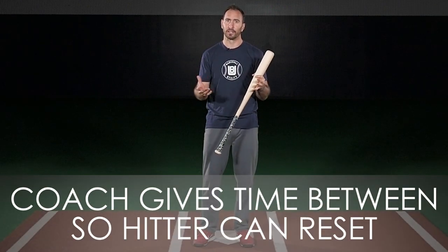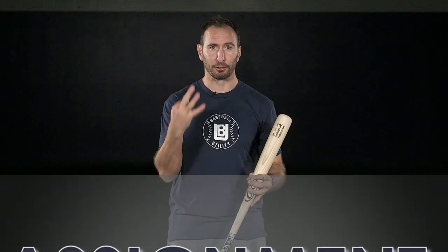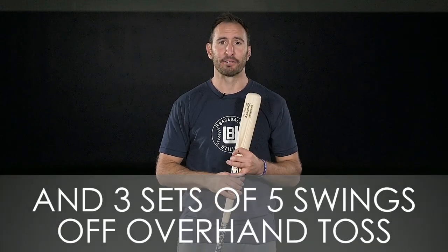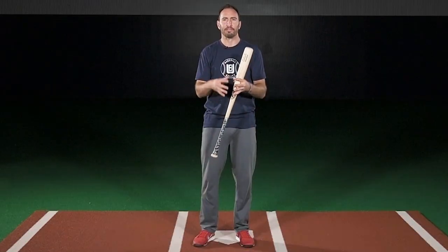Make sure to give a few seconds in between each swing just to allow the hitter to reset. Your assignment is to do three sets of five swings off the tee and three sets of five swings off overhand front toss. Use a wiffle ball if you're in a small space or if you don't have a screen, just for the safety of the coach.